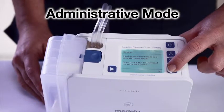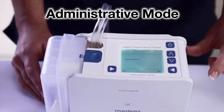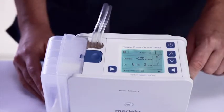The second mode is administrative mode, in which a healthcare professional can either set up a new patient or change pump settings such as pressure, therapy mode from constant to intermittent, intermittent mode time settings, language, and time zone.